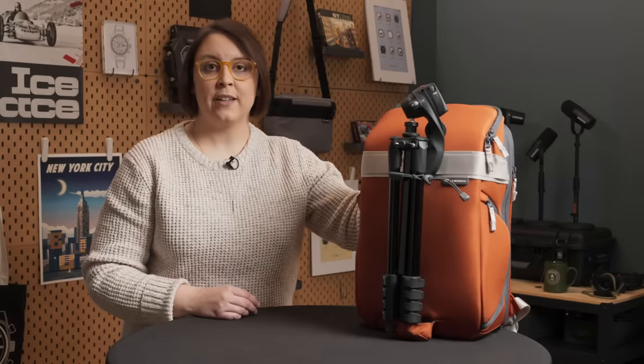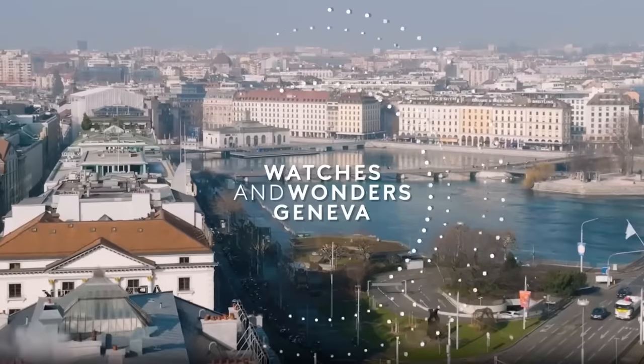Another year, another Watches and Wonders. Today I'm going to be going over what's in my on-location photography kit for the biggest watch show of the year. I'm Kat Shoulders. This is Time to Pack. Let's get into it.